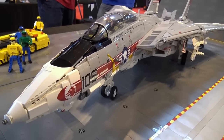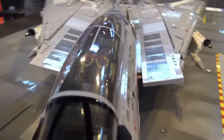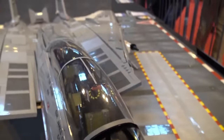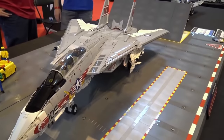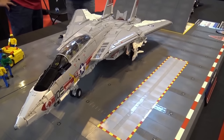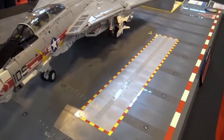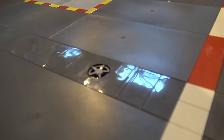It sounds like the real F-14 — you can switch it on, and I'll do it later when it's a bit quieter. It has engine startups, everything. It also has afterburner LEDs in it for when it launches. This one has been nine months to build — quite complicated for me, very frustrating at times, but it's kind of worth it now.